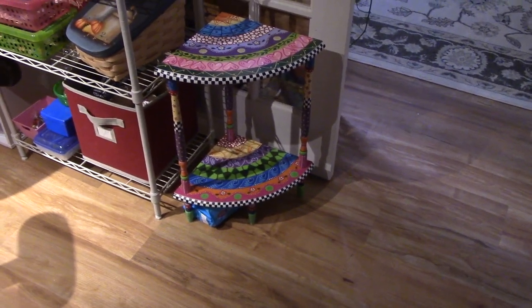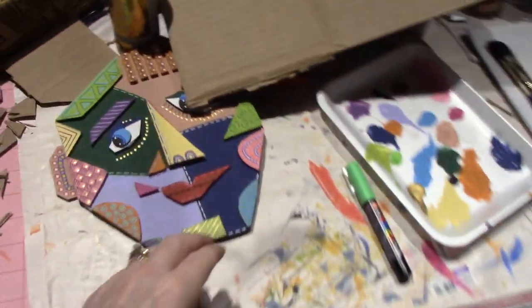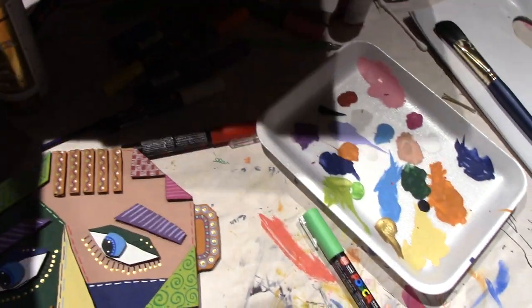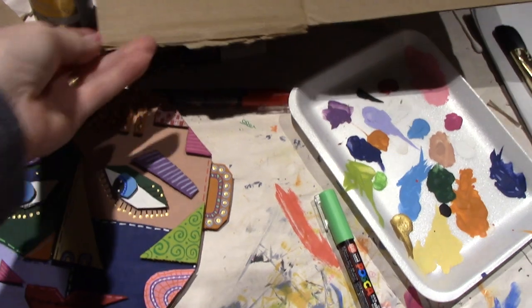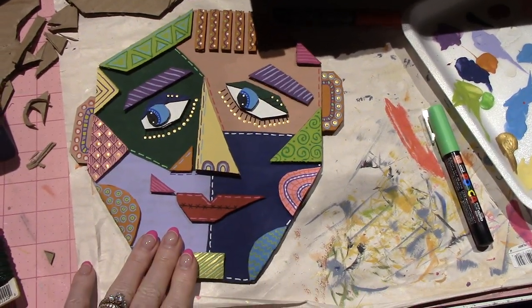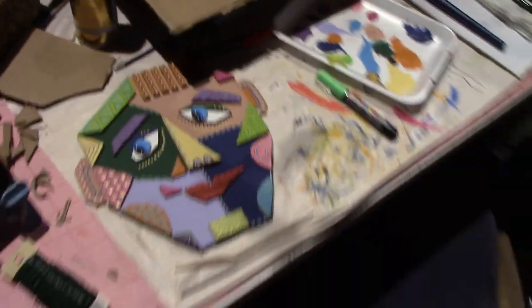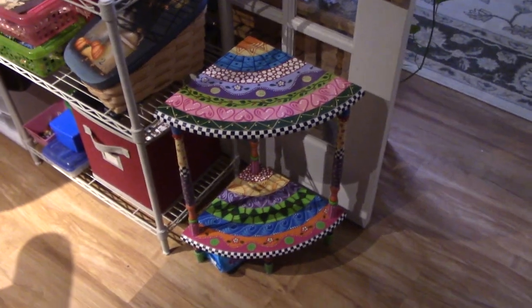It also inspired me to work on this Picasso face — it's my first one and I did not use any references. I had seen some on Pinterest. I'll share in the next video — we're gonna make one together. Let me go back to the table: it's all done. Thanks for watching!